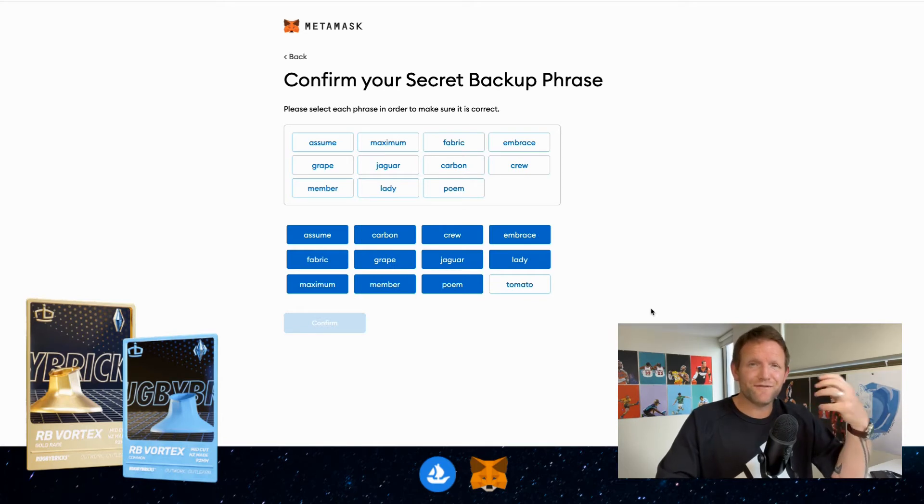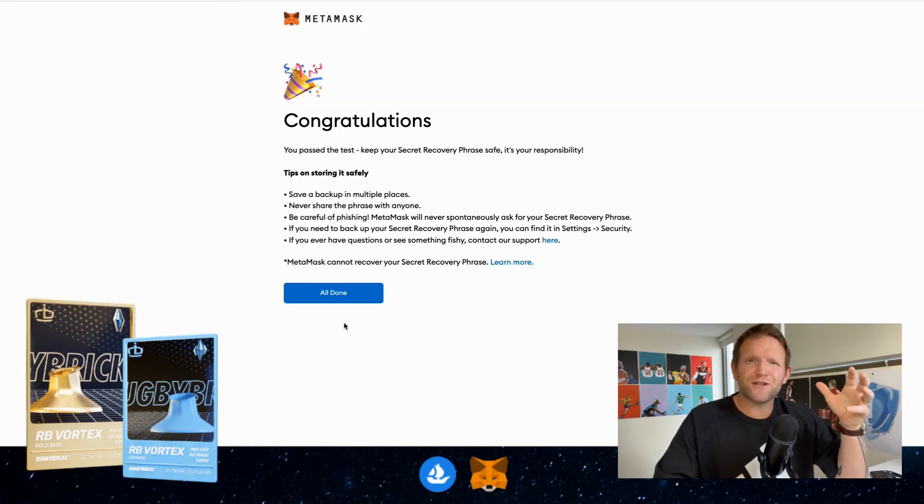As you can see here, I've entered 11 of the 12 words. You can see that I can't click the Confirm button until I've got the order right and have all 12 words there. So I click on 'tomato' and then we can see Confirm comes up. I'm going to click Confirm and we get the congratulations page — all done, click on that.